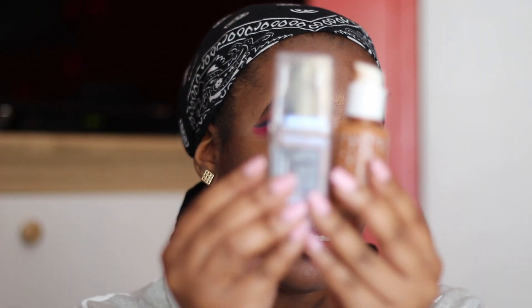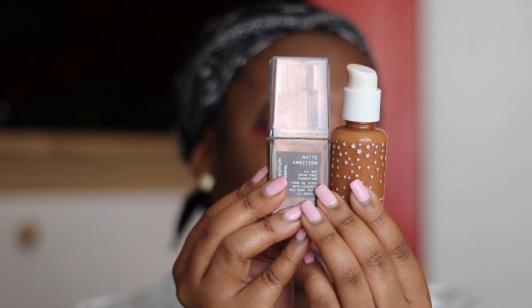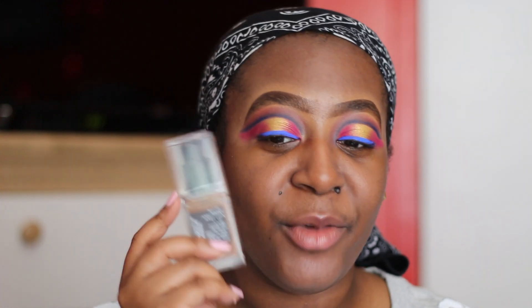The two foundations that I've been loving so much is the CoverGirl Spectrum Matte and the ColourPop together. I have not been using the CoverGirl by itself because it's not full coverage to me. I love the formula because it's matte — however, it's not full coverage. So I was just like, I don't really like it by itself. That's why I only used it in that one video when I reviewed it.